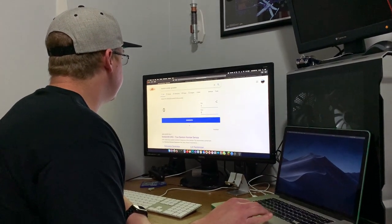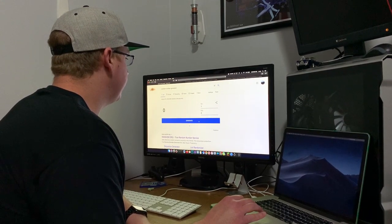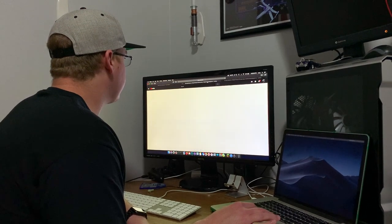So I'm going to come back up here to the random number generator just like we did last week and set the min to one, the max to five, and then generate. Looks like winner number three.